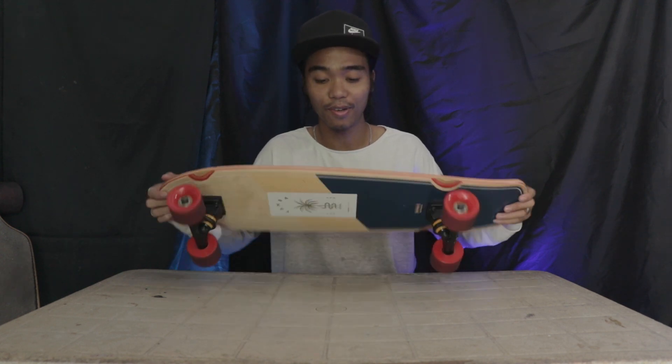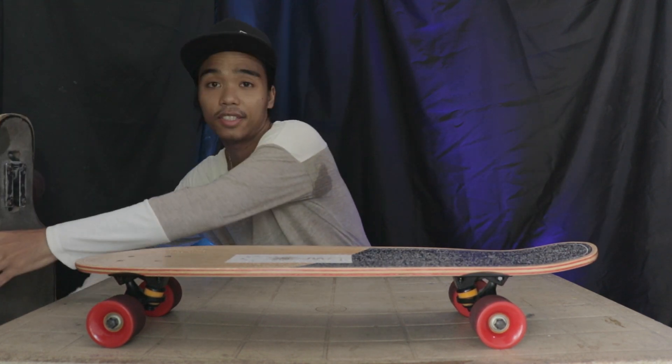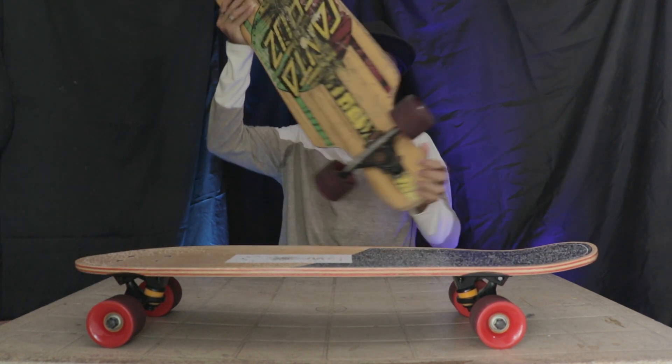And the red wheels — I love the color. So I have this board from my friend. This is what I used before I bought this one.